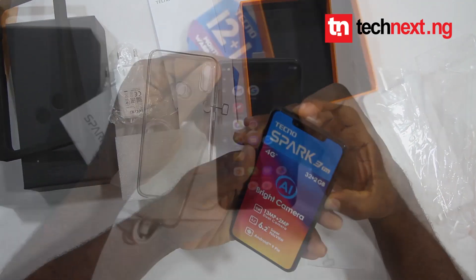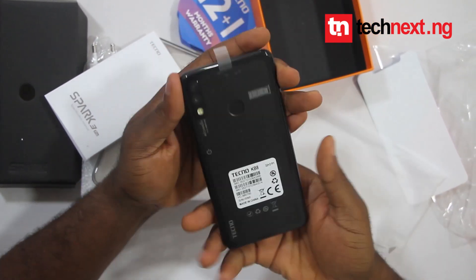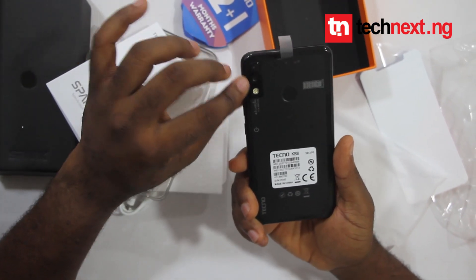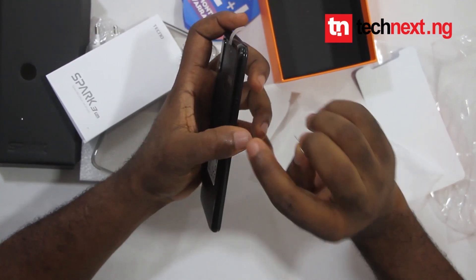I'll put the phone on — this will take a while. Okay, the phone is booted now. Before I go into the phone, I want to talk about the camera. It comes with a dual camera: 30 megapixel plus 2 megapixel. It also comes with a fingerprint sensor.